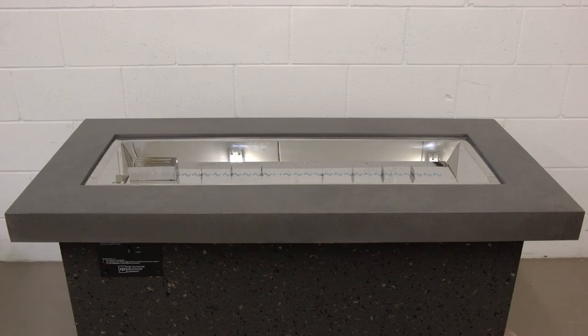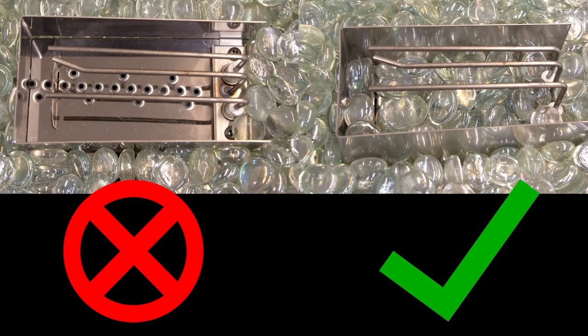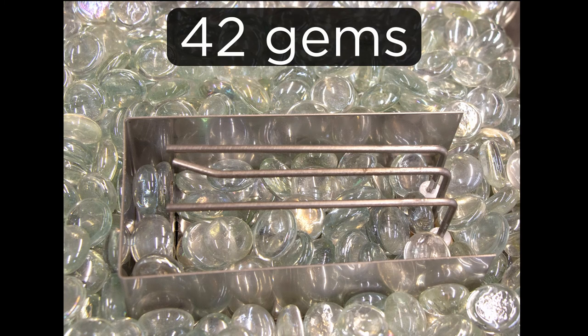Set the burner back into the fire pit enclosure and evenly place media on the burner's surface. It is important that if you have the ignition wind guard, as shown here, you must have media in this area. If using the standard clear glass gems, we have found that approximately 42 gems is the ideal amount within this wind guard area.